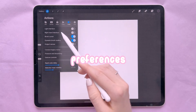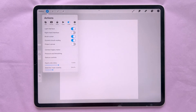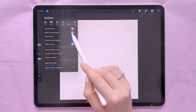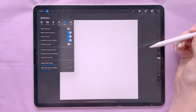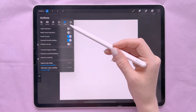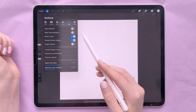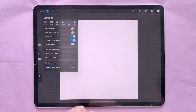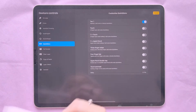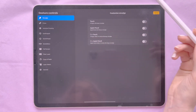Next we move on to Preferences. The first is the light interface — I personally like it but I've gotten used to the dark interface. You can use right-hand interface, have your brush cursor visible, and project your canvas onto another screen. There are lots of different settings you can play around with.